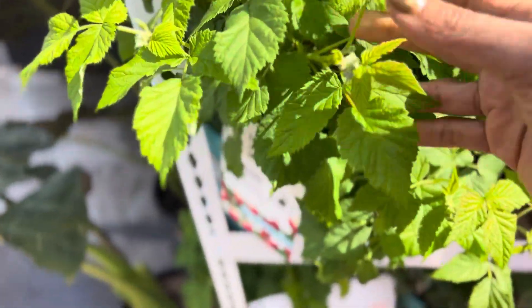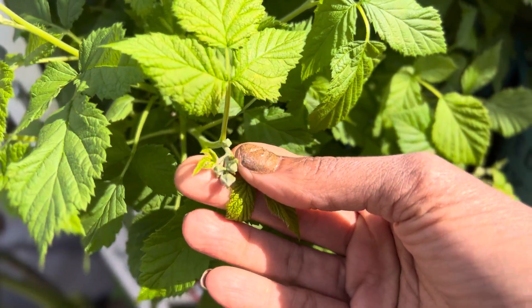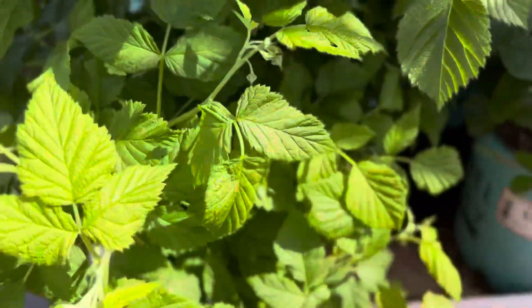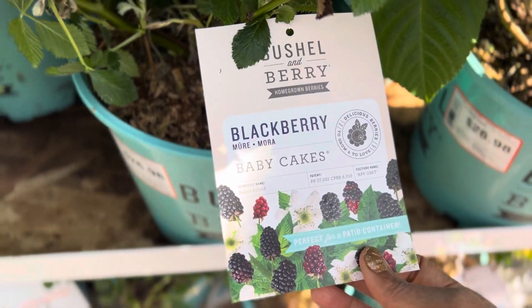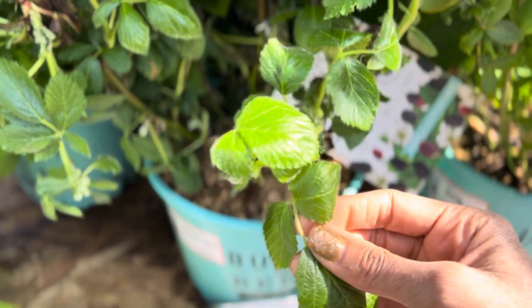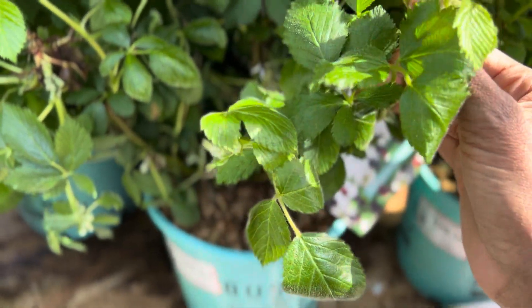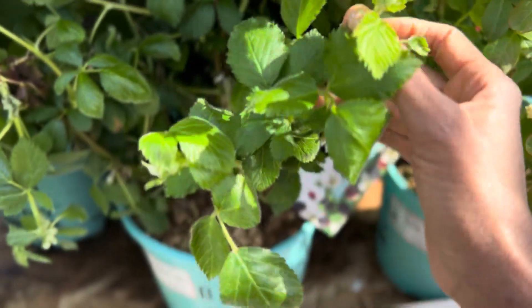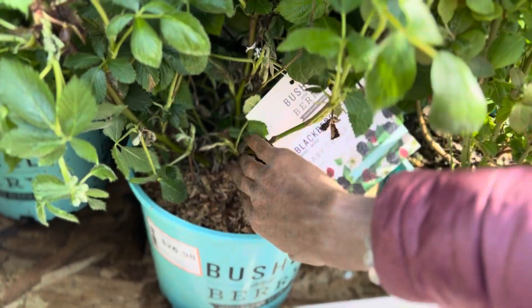This is a dwarf raspberry, and as you can see, it is producing berries, so it's going to look really cute. This is Baby Cakes — this is the blackberry, and this is a primocane fruiter, so you get two crops of this. It's fruiting on the tip, and you'll get a crop along the cane.